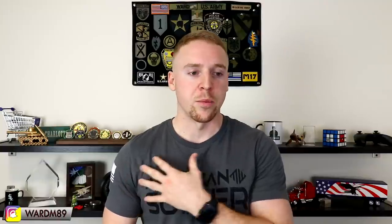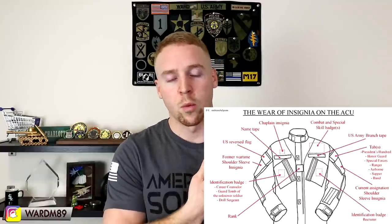So if you see a soldier walking down the street, you kind of know a few things about them — what they've done, some of the schools that they've been to and whatnot. I was going to do this video in conjunction with the army class A and class B uniforms, but I thought I would make a shorter one talking about the OCP uniform, which is the army combat uniform, and explaining some of the different stuff — like what is this stuff that people are wearing on their chest?